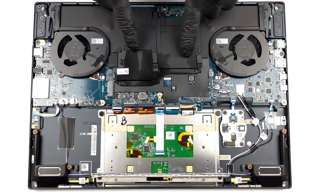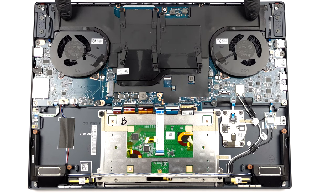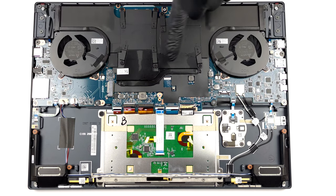The cooling comprises a vapor chamber, a couple of heat sinks, two fans, and a heat pipe managing the heat of the graphics memory and the VRMs.